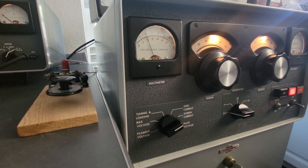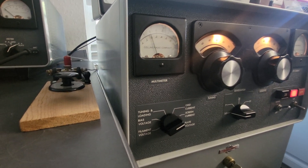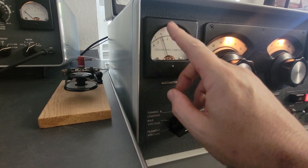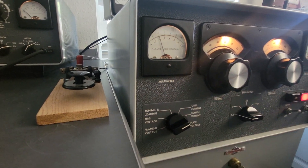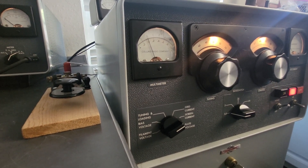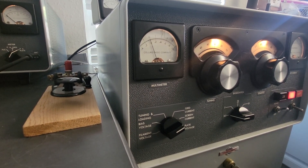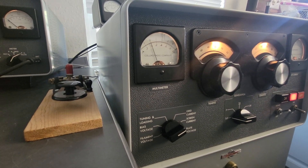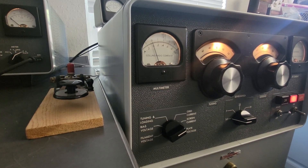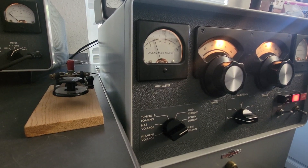On a tetrode you want to have this thing at full output with zero screen current. The meter here will go negative screen current and positive screen current — that's why the needle is naturally resting at zero. It's going to wiggle and move around a little bit; that's fine. It doesn't have to be exactly zero. A little negative is okay, a little positive is okay. But you do not want that screen current heavy negative or heavy positive — that's exactly how you pop the tube, and it'll happen really quick.